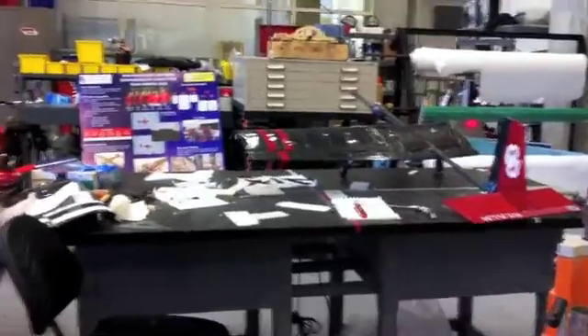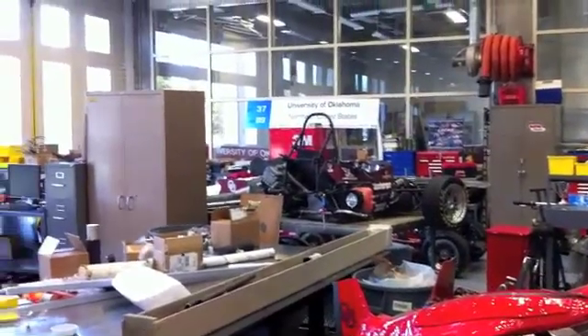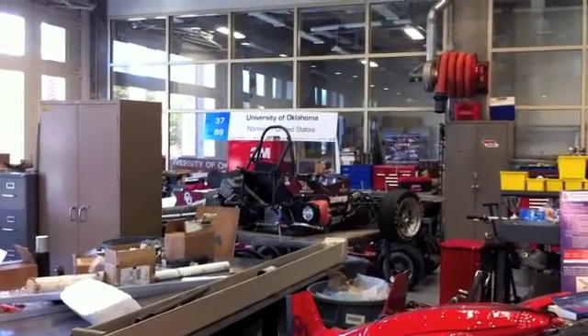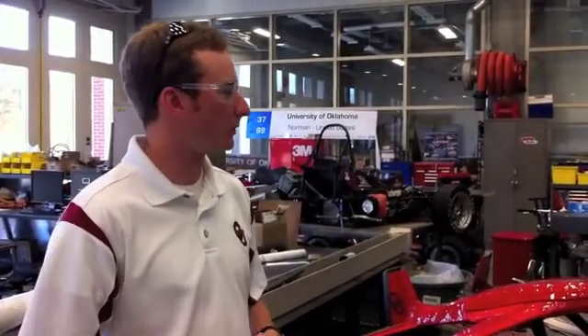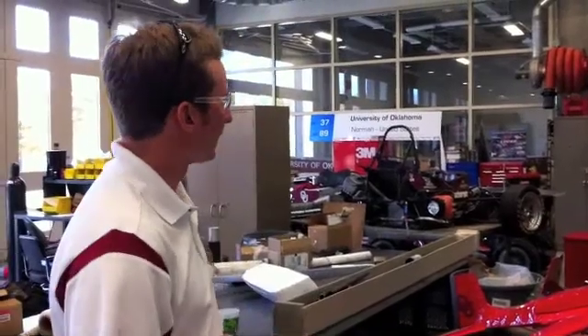Behind them you'll see the Sooner racing team's bays with various cars from previous years being worked on. And behind them is the concrete canoe team behind the glass. So as you can see, this is just a general workshop space for them to put their tools, have a workbench, places to take the vehicles apart, put them together, test them a little bit, and get them ready for competition. We're very lucky to have this space and we hope you enjoy yourselves while you're here.